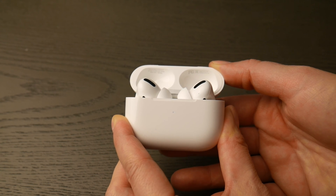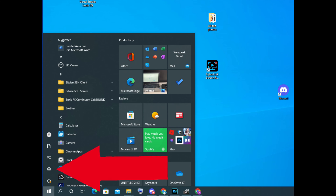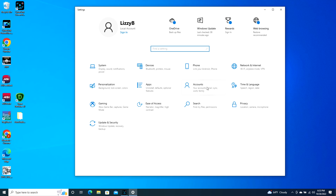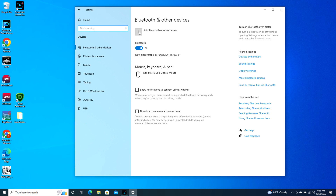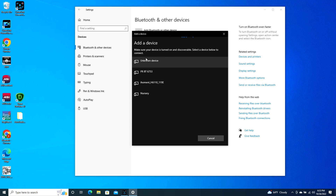Now at this point, go into your computer and navigate your mouse to that bottom left Windows button. When it pops up, click on that settings wheel as you see in the picture. Once you do that it will open up to your settings — go to Devices, Add Bluetooth or other device, click on Bluetooth, and then it will find your AirPods.